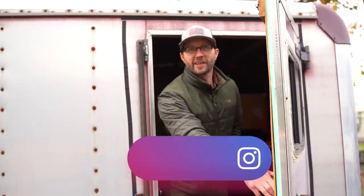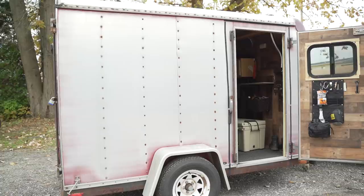I'm Clint Campbell from the Truth from the Stand Deer Hunting Podcast. This is my DIY mobile whitetail hunting crib — let's check it out.